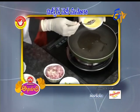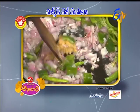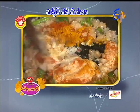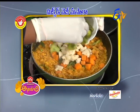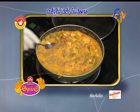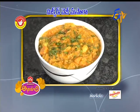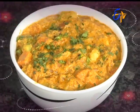Mixed veg masala is ready! Nice. Mixed veg masala ready. Add well and let it cook. Add a little bit of salt. Thank you so much for joining us.